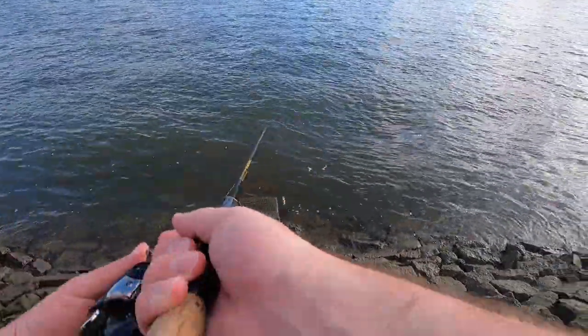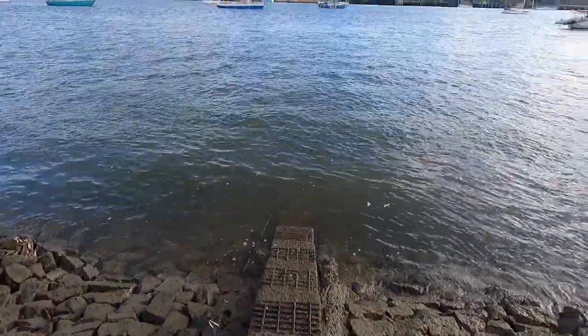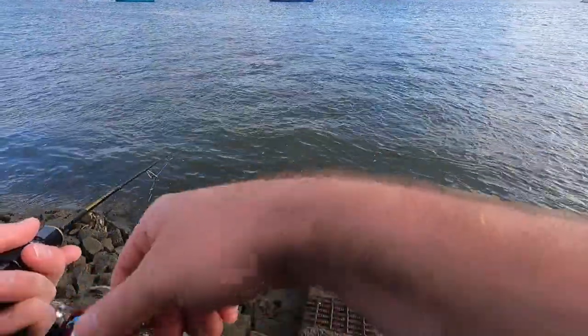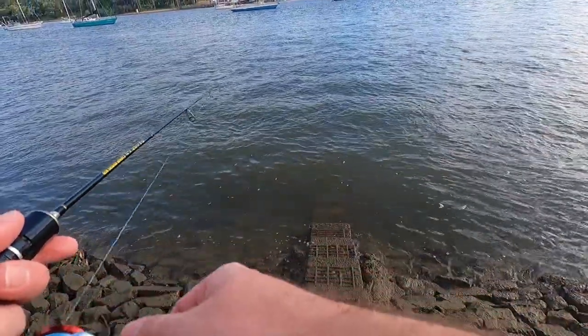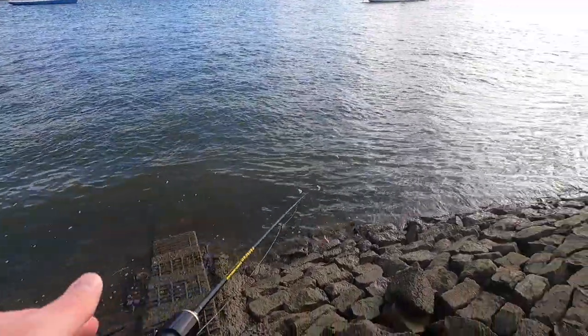So my drag's nice and loose. I just want to swim this lure around past structure and stuff like that, and hopefully there's some nice fish hanging around here.